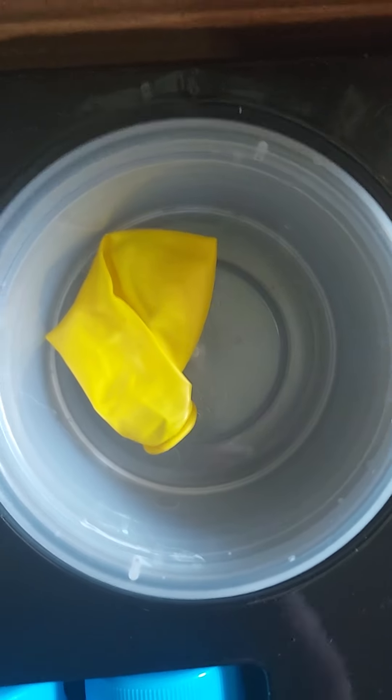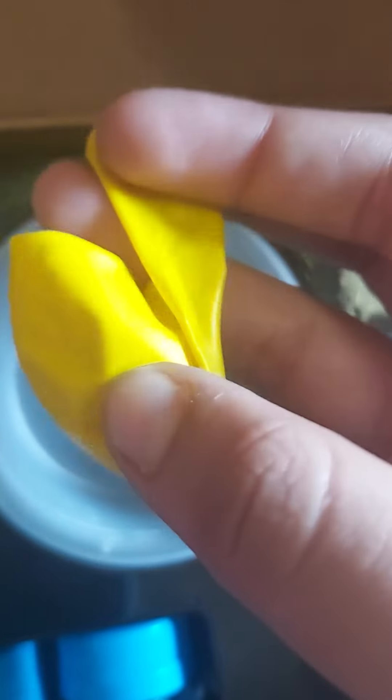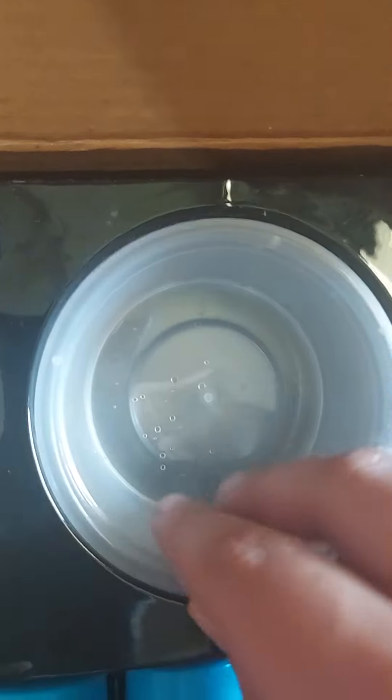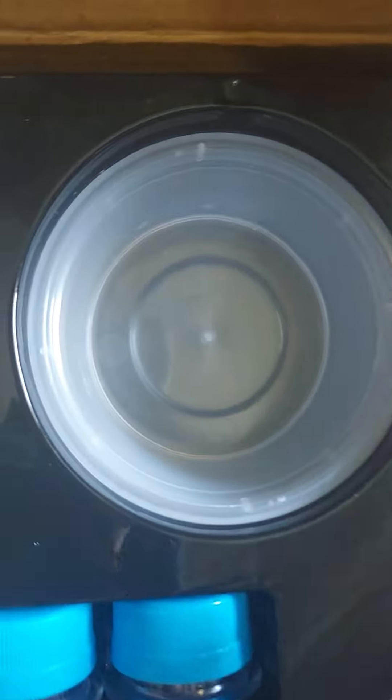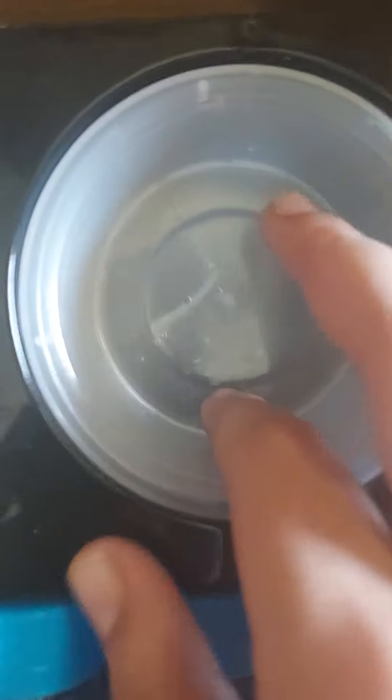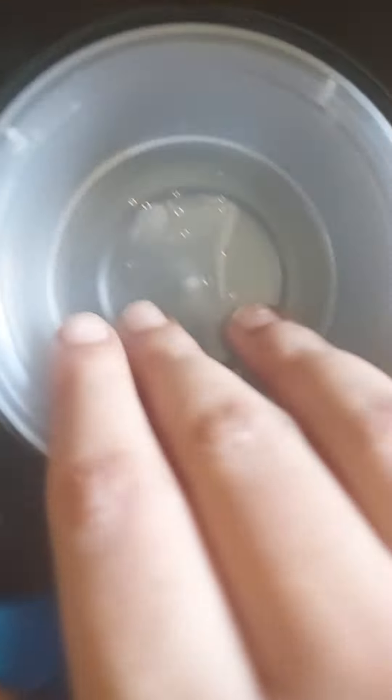Here is a balloon which is going to be used in experiments. And here are some bowls — they've given three bowls. Since most experiments require mixing things, these three bowls will be very useful.